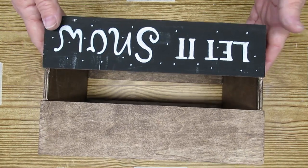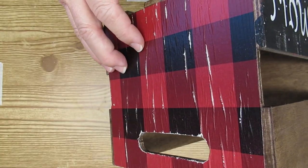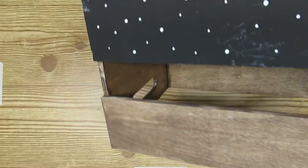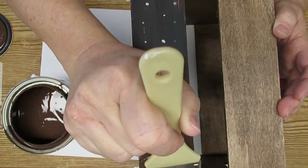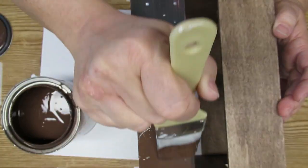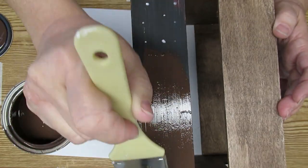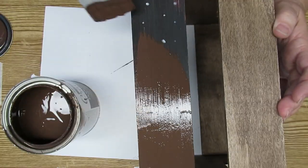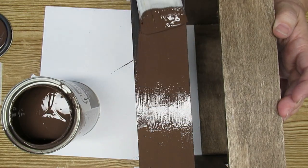I have this crate that I painted and stained a couple of years ago. It has done its duty and it's time to get a makeover. Because this is different colors, I want to start out with a base of the same color. So I'm using Cocoa Bean Chalk Paint by Rust-Oleum — it's a beautiful dark brown — and I'm just going to go over the areas that are not brown and make sure they're completely covered.